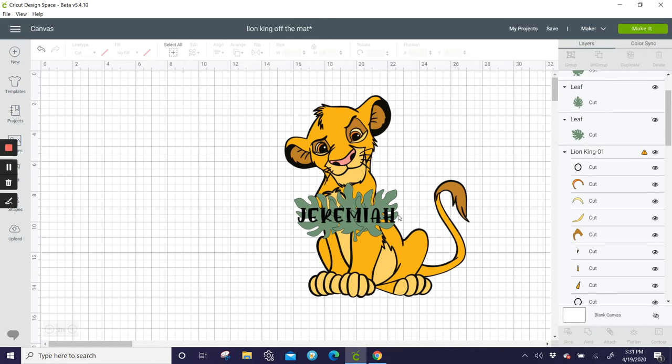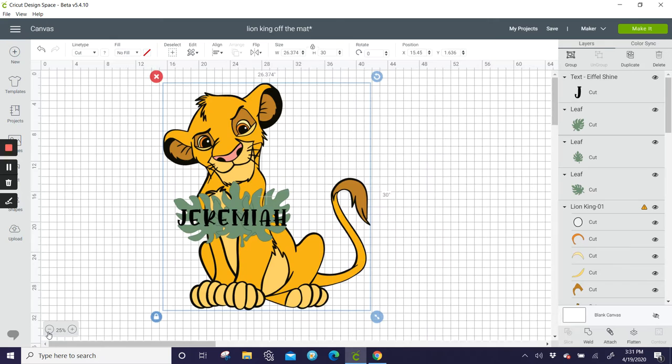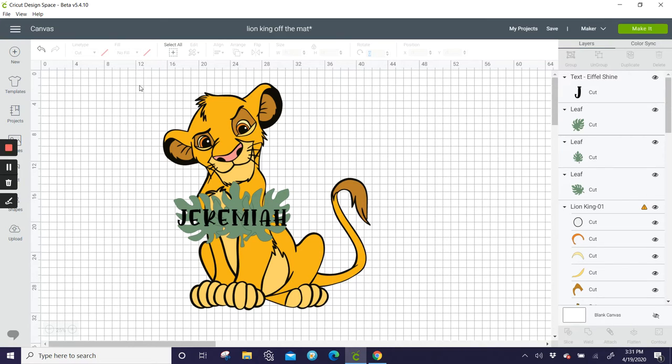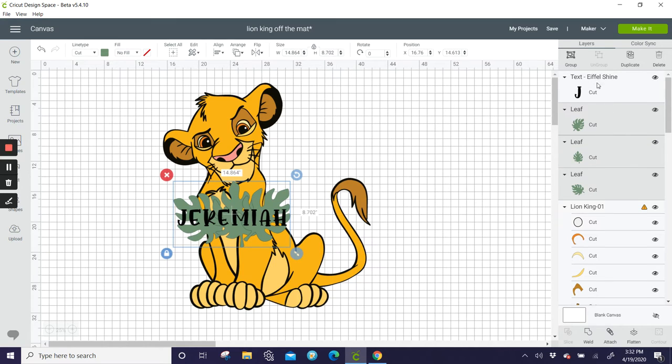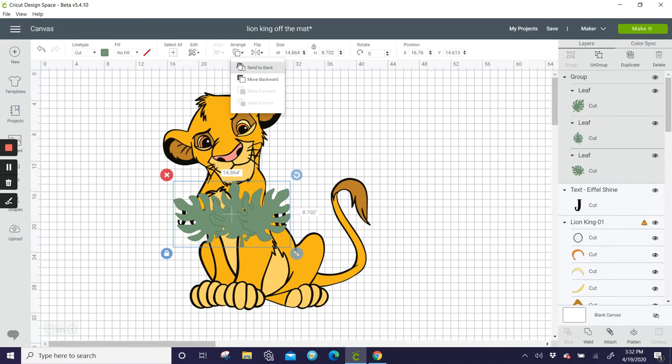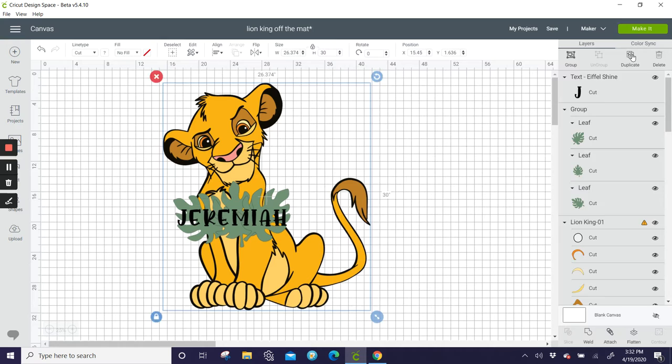I like this the way it is right now. Let's grab this whole guy and make him 30 inches. Now I'm going to grab the three leaves and group them so they can move as one piece. Arrange, move backwards, so the name is in the front. This is exactly how I want it to look. Let's grab this whole thing and duplicate it.